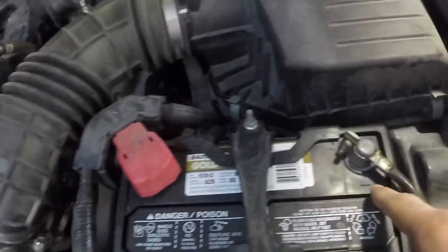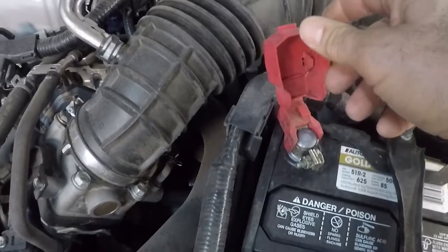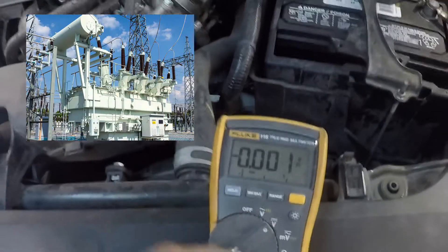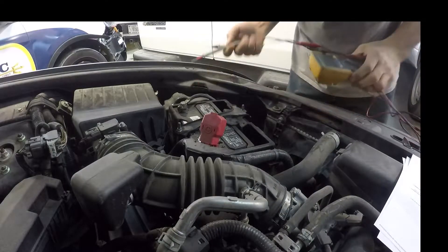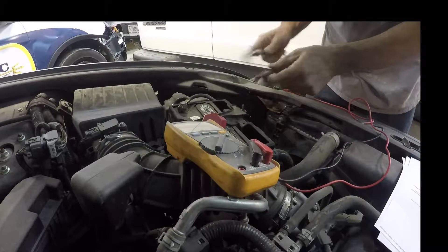Black is negative, red is positive. You're gonna raise the cap up on the terminals. Turn the multimeter on to volts — mine is automatic, but make sure you set it to 20 volts. Then you're going to take the meter and touch the red to positive and black to ground.